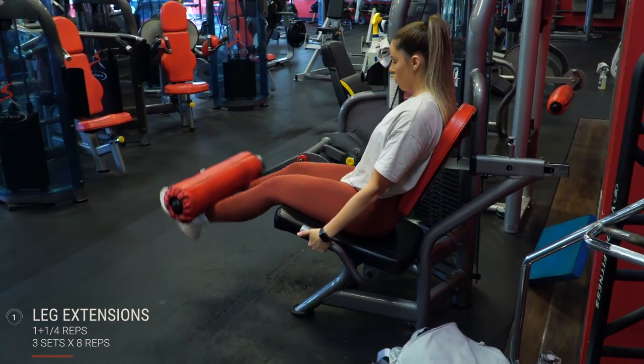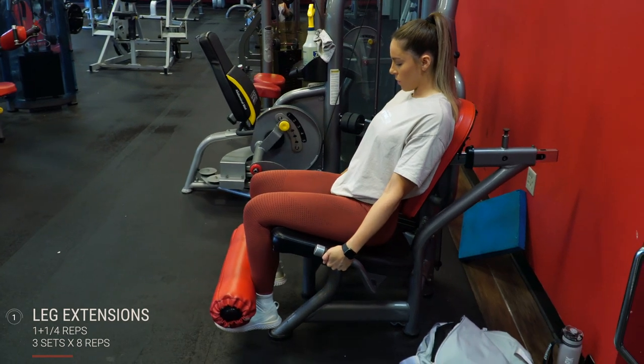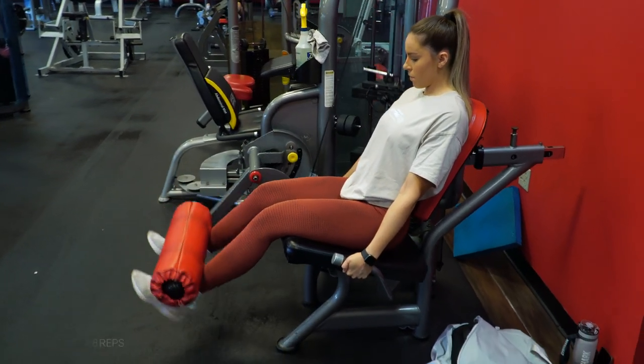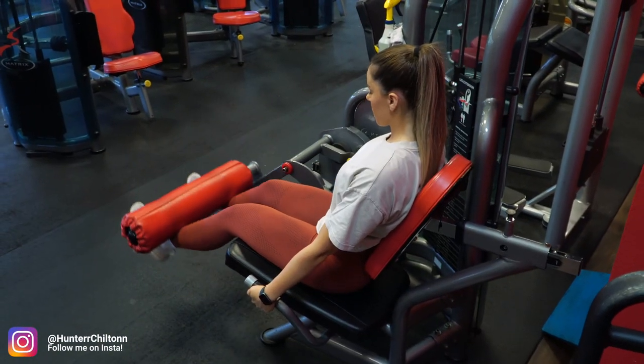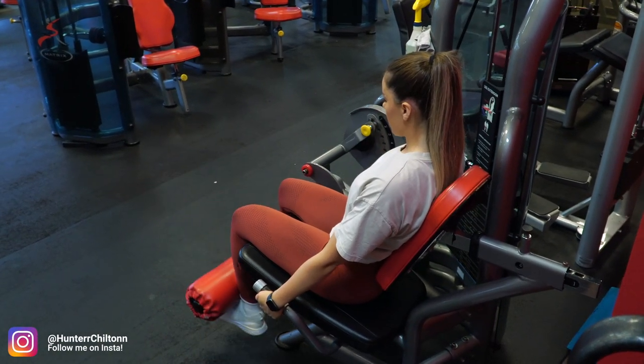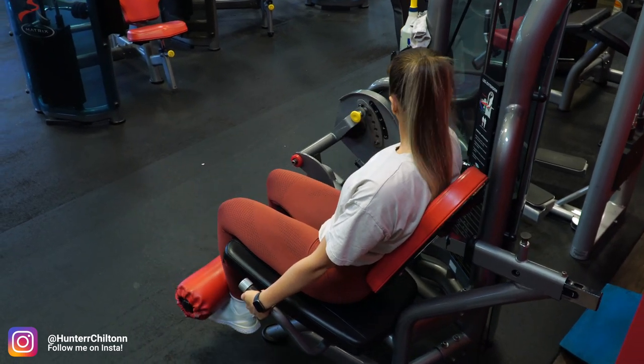I first started off with leg extensions, and if these couldn't be any more torturous, I went ahead and made them one-and-a-quarter reps — I apologize in advance, these are pretty brutal. What you're going to do is come all the way up, then go down a quarter of the way, then back up. Make sure you get a full squeeze and pause at the top, then come back down.